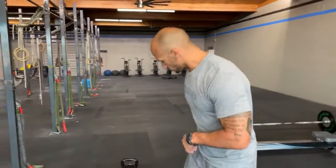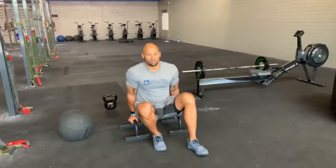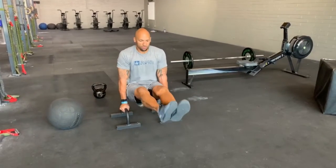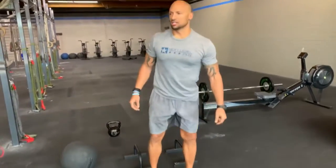So in the first minute, you're going to take a pair of paralettes. You can scale up and use a pair of rings, or elevate yourself on a pair of boxes, and you're going to hold that L-sit for 20 seconds.